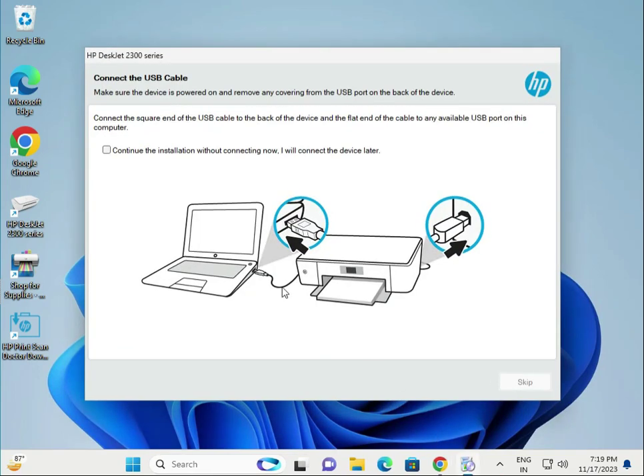Click to connect via USB. You can see your printer connected to your desktop or laptop like this — one side is your laptop or desktop, and the other side is your printer. Connect them and check that the connection is properly made.